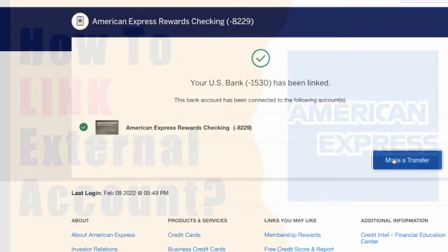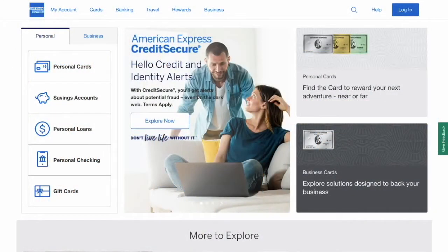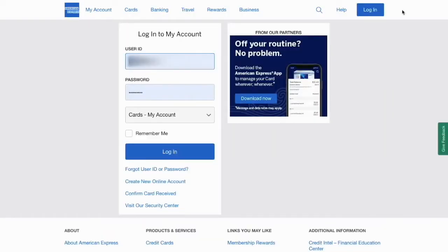How to link an external bank account to your American Express checking account. Open the American Express website and click on the blue login button in the top right corner. In the login form, enter your username and password, then click login.